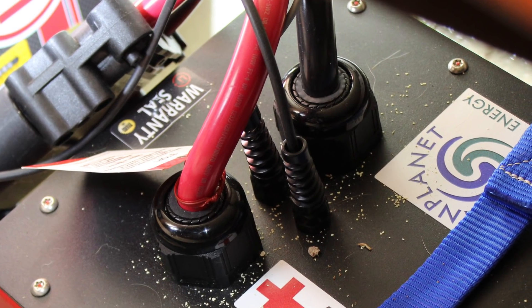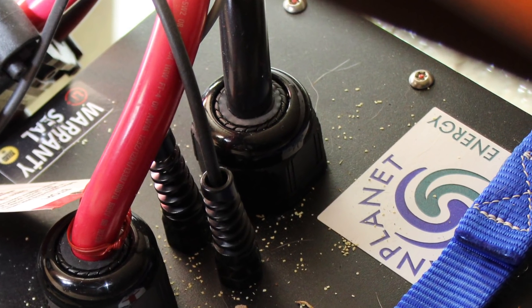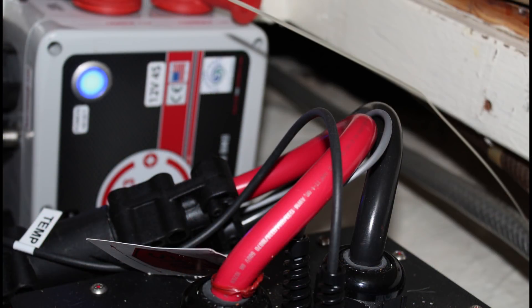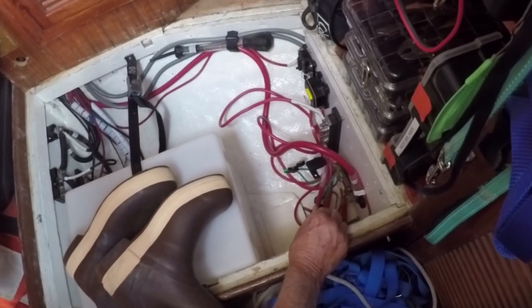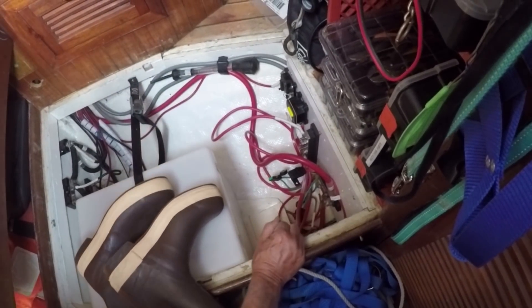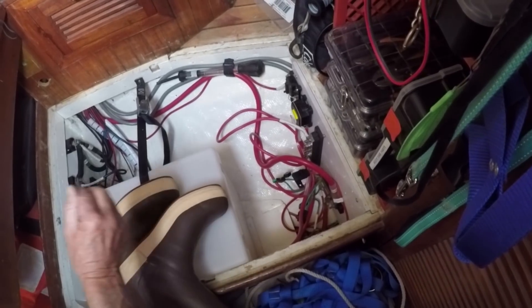The battery I eventually chose was a single unit purchased from Planet Energy. The battery is comprised of hundreds of lithium cells and a dual-channel BMS, which maintains separate circuits for load and charging. The main reason I chose the single unit was because of the space it would save, and this battery compartment can now be reallocated to other storage.